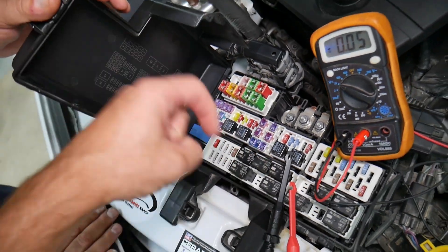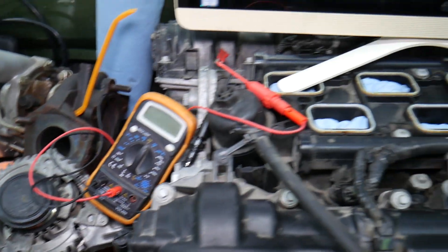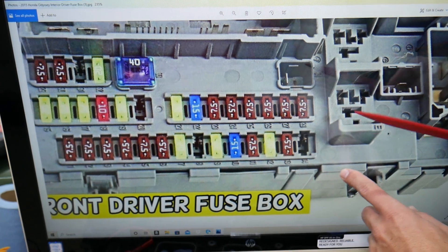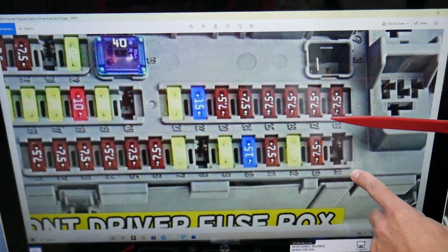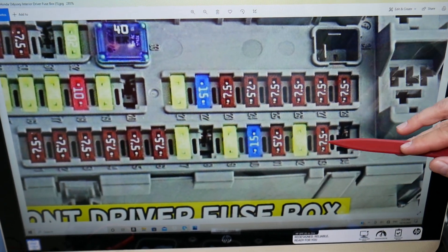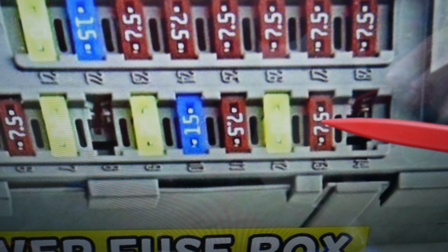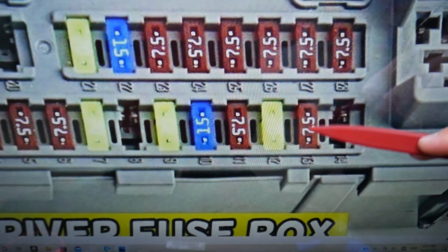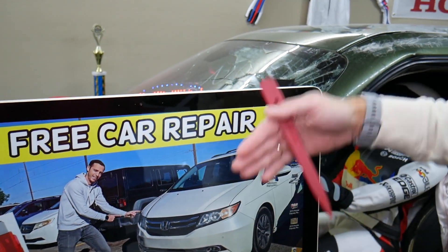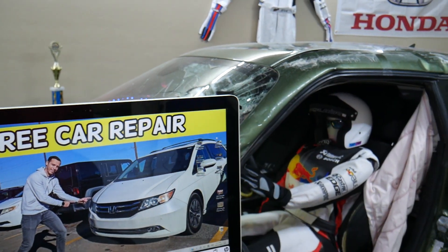We will have a video on how to test fuses — different kinds of fuses — and how to test relays. We'll put the link in the description below specifically to that video, so please check it out. Now, the fuse you'll need to check for the accessories: next to the fuses you'll see numbers. The specific fuse is the 7.5-amp fuse known as fuse number 13. That fuse right there needs to be checked for the accessories. If you have any questions, don't hesitate to let us know. Thank you for watching and see you guys next time.